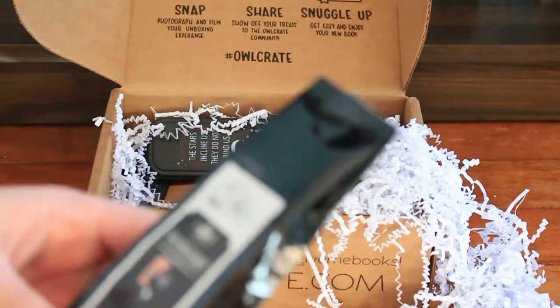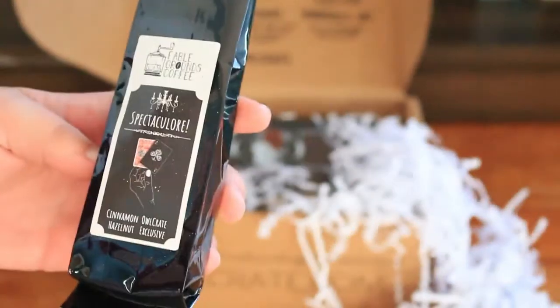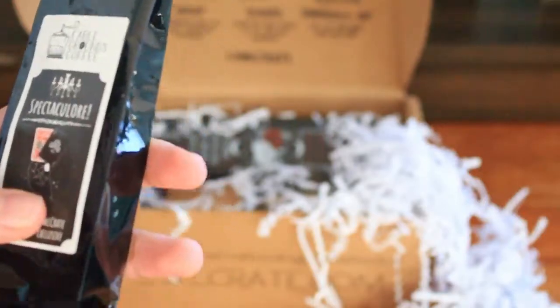The first thing I see is a little packet of coffee. It is cinnamon and hazelnut coffee from Fable Ground Coffee. Not sure if this is based on anything — it's got like some playing cards on the package.